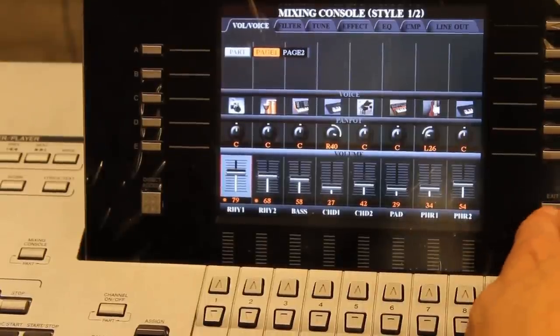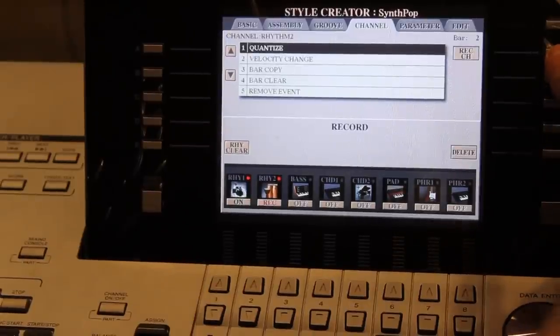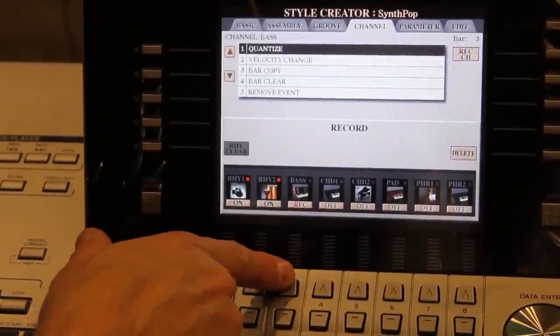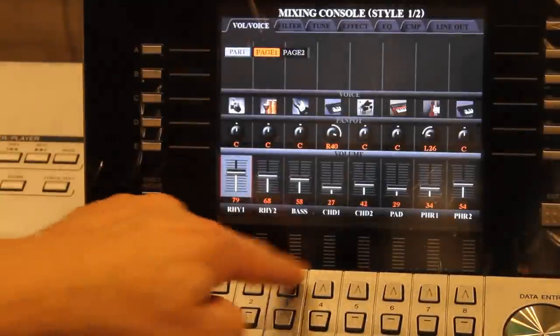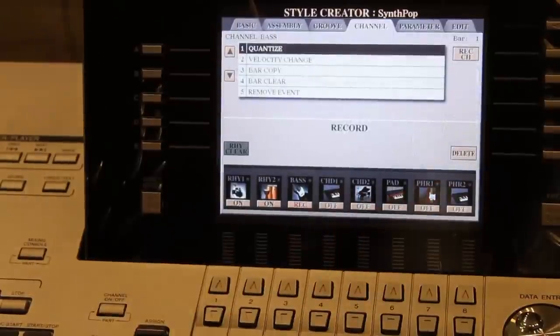I'm happy with my rhythm section. Exit, then Rec Channel to get back to the main recording screen. Now I'll choose my bass sound — arm the bass track by pressing Record Channel and the down arrow. I'll select the voice using the instrument group buttons on the right side of the keyboard panel, go into the bass section, and choose a traditional bass sound. Remember not to play while the style is playing or it records everything. I'll stop, test it, then fix the level in the Mixing Console.